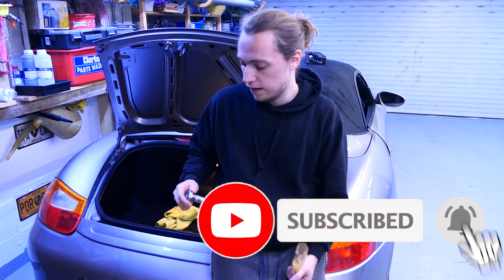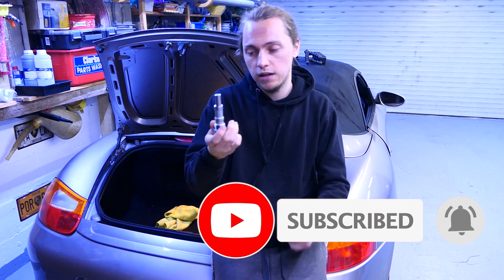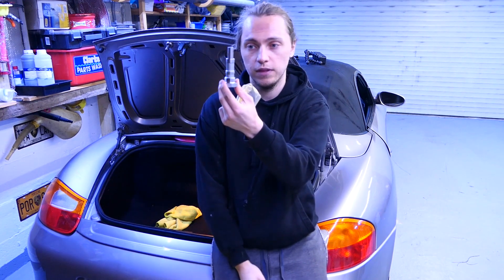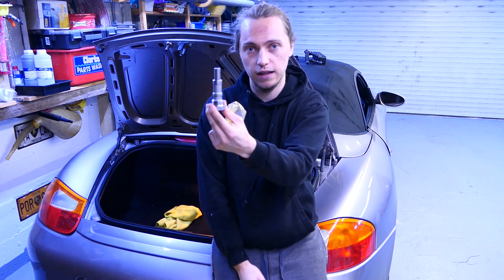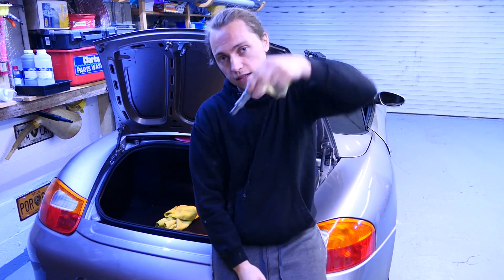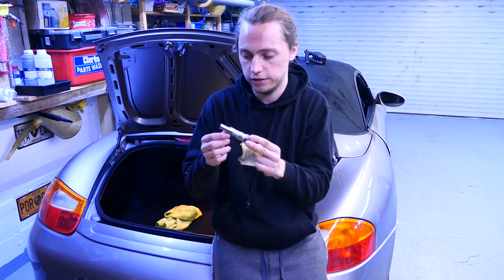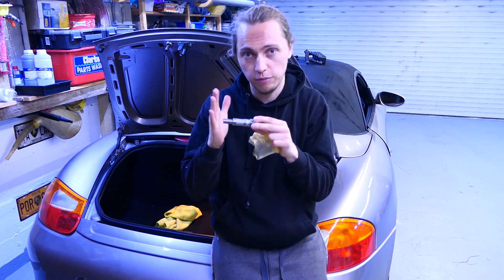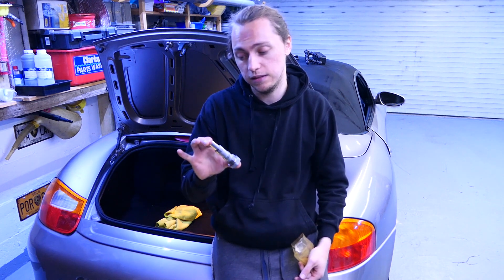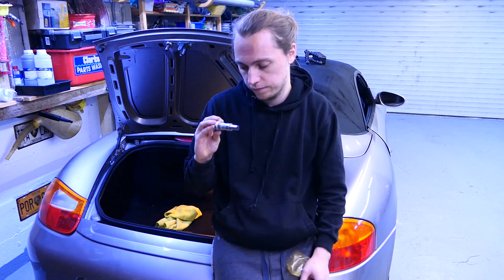We're going to replace the bottom two tensioners. One is facing this way, one is facing that way, and the top one faces down — that one tends not to leak. This one tends to be the worst, and the other one also isn't great. I'm going to replace these and hope it's not the lifters, because if it's the lifters that is a big job — probably an engine-out job.